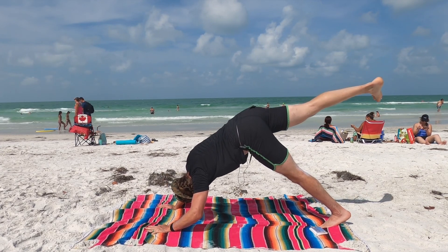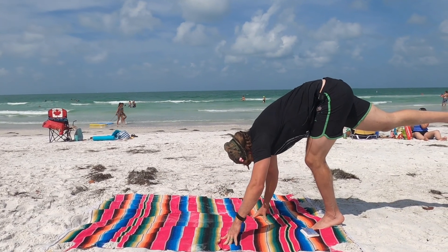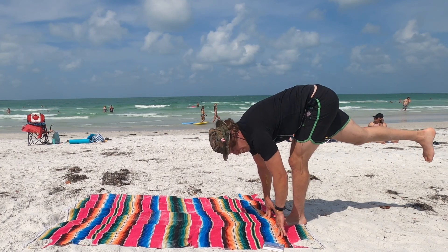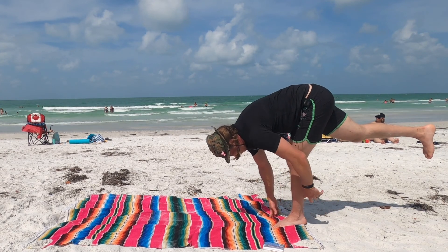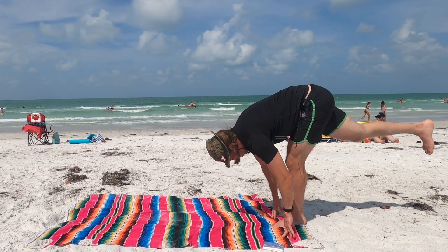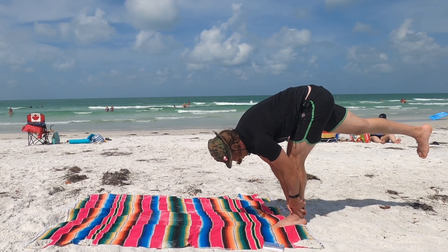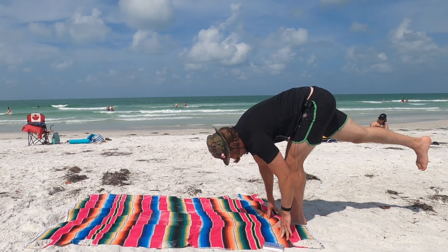Inhale. Exhale. Walk the hands down to the left foot. Here we'll find a standing needle, opening up the left hamstring still. Inhale in here. Exhale. If you can take the hands off the earth, that's good. If you want to bring them for support, you can put them around the ankle. Inhale. Exhale. Go ahead and push up.